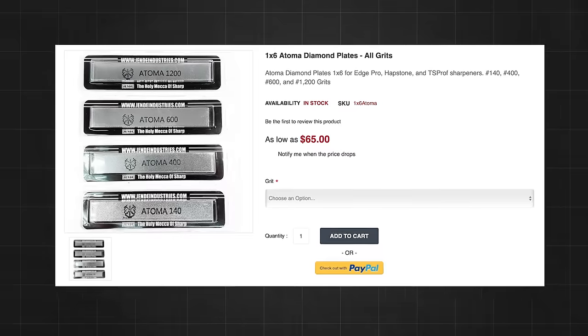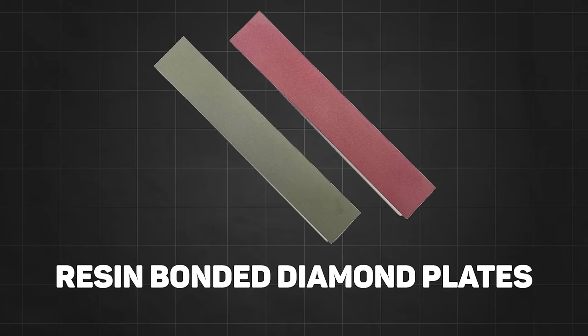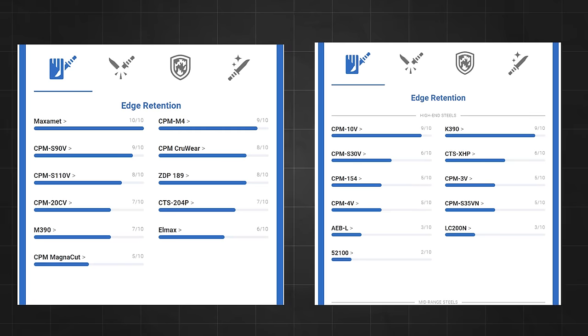If you're going to buy stones, I recommend diamond plates at the very least. Diamonds will cut any steel, cut fast, and just work best. You can go even higher grade with resin bonded or metallic bonded diamonds, but at the very least go with diamond plates — they work superior to any other stones, especially when working on high wear resistant steels.